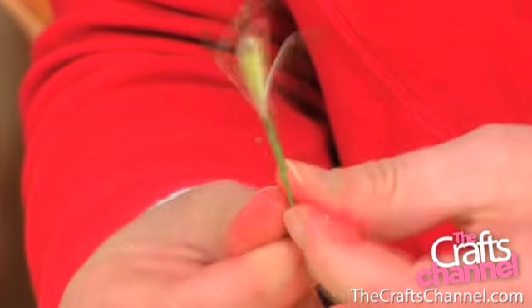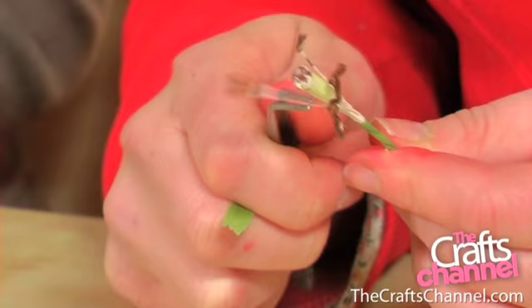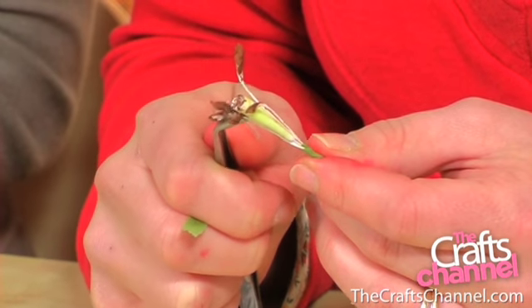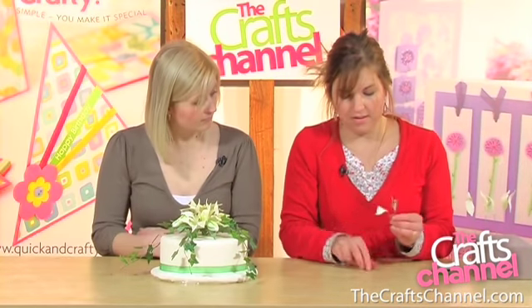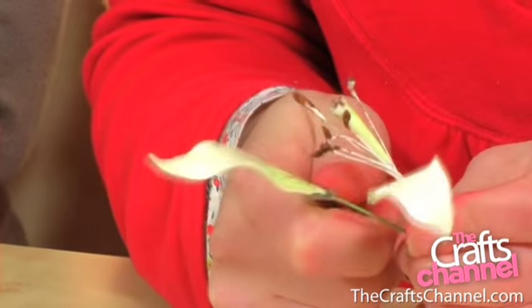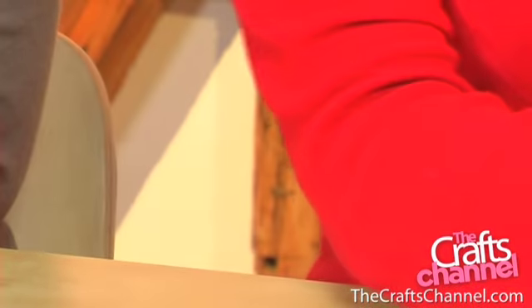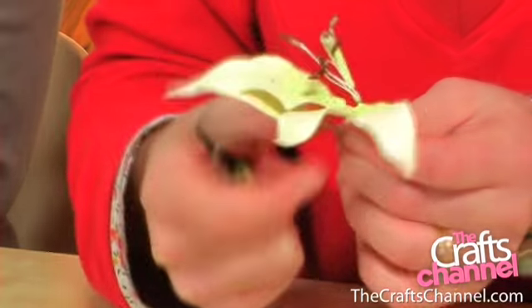That secures it all in place. Don't worry if it moves because it can be arranged in a minute. So then we can take our tweezers and just arrange the stamens where you like them. Now with each petal, just bend them out slightly like that. Six petals per flower as well.